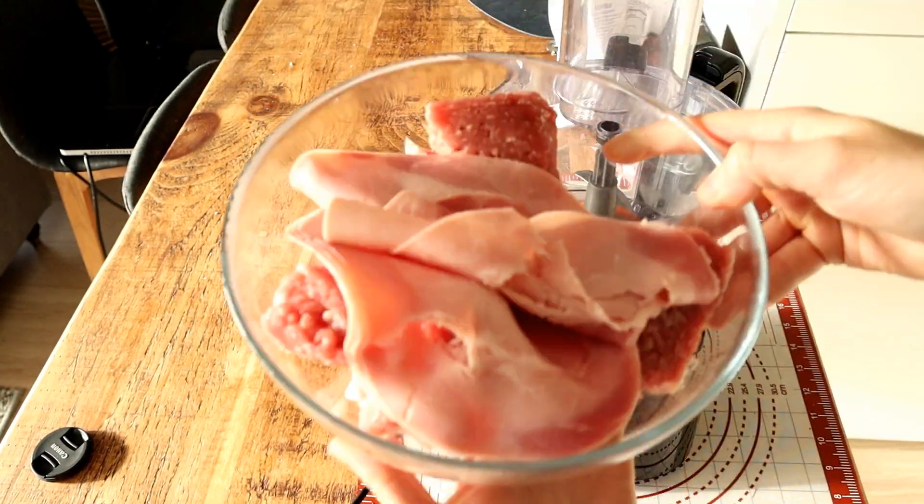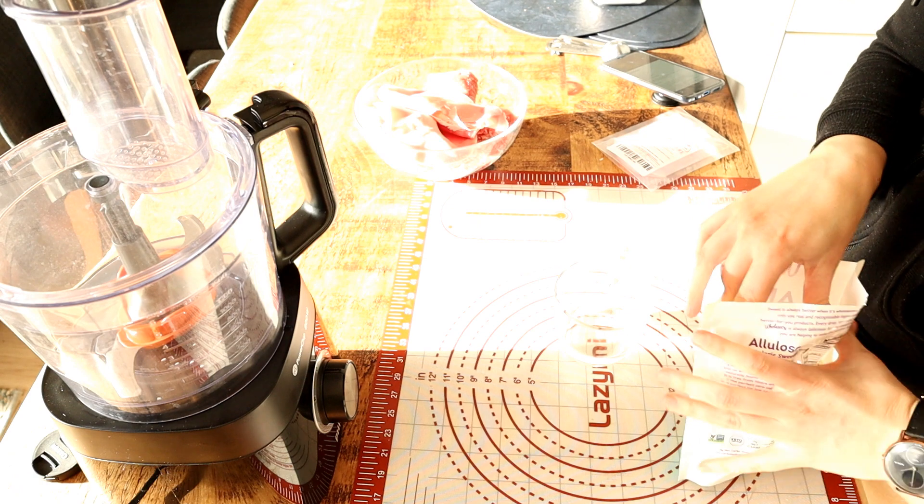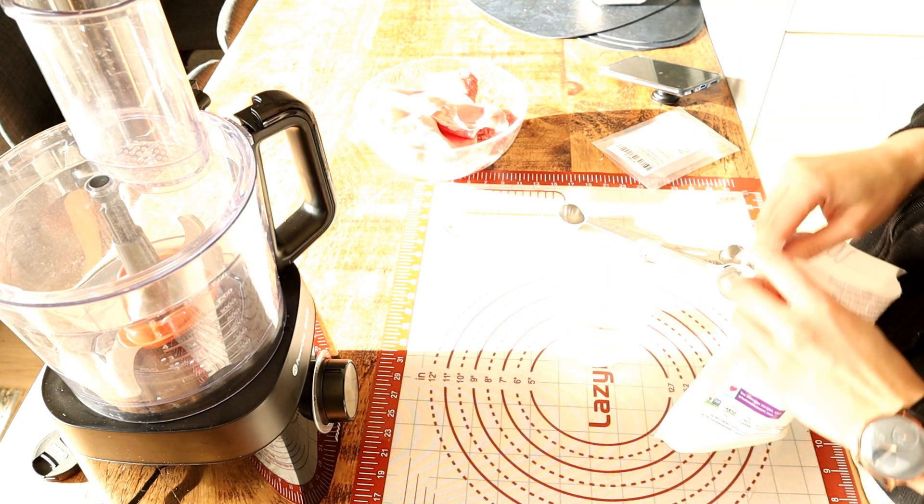The basic ingredients: the problem with supermarket minced pork is it's way too lean, so you have to inject fat somehow. I added pork belly. For that hammy flavor, you also add some actual ham. In total for this recipe you need about 600 grams of meat product: 250g minced pork, 250g pork belly, and 100g of ham.